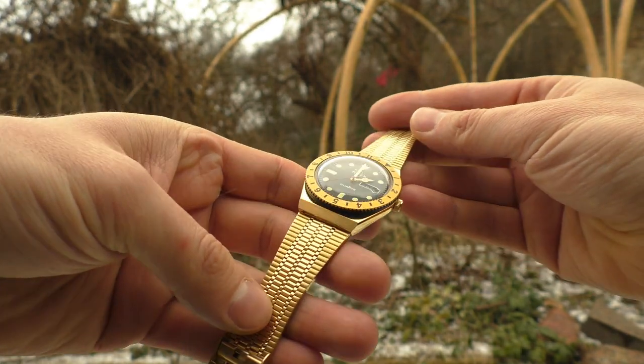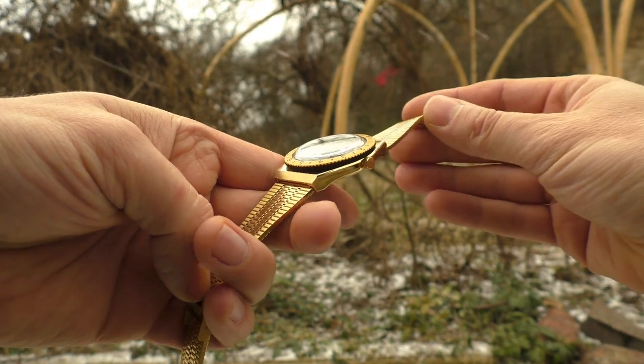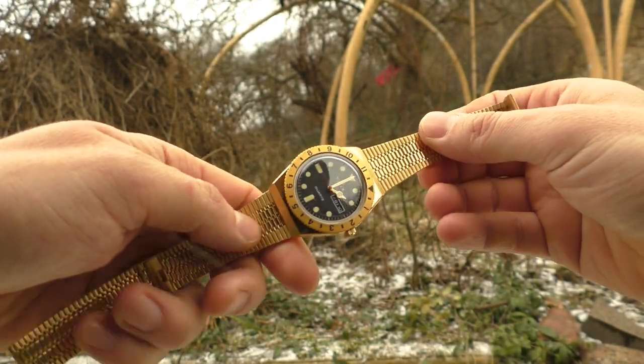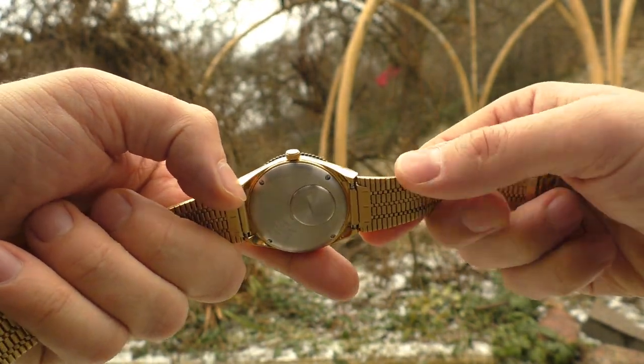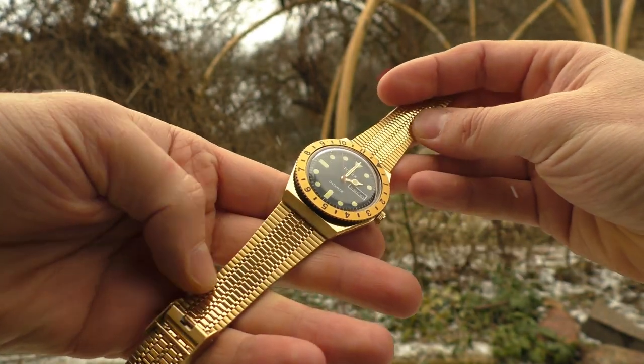I've had many watches with very bad bracelets that pinch, but this is next level bad. Never seen a bracelet as bad as this one. It is very painful — lots of tiny links, lots of tiny gaps, and everything is sharp. It catches hair like it is specifically designed to do so.